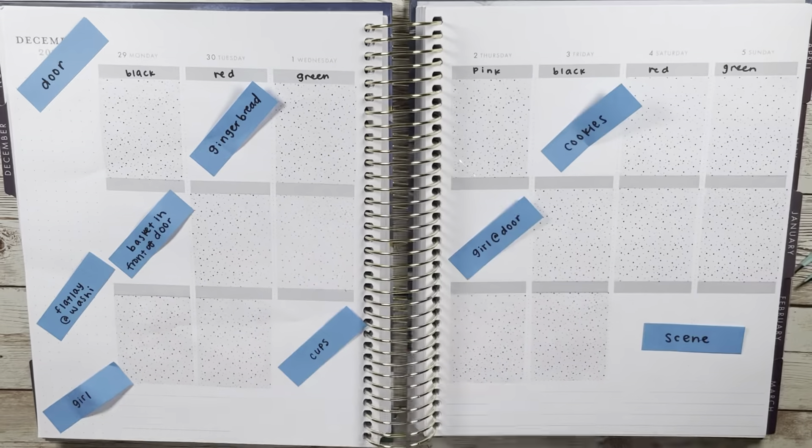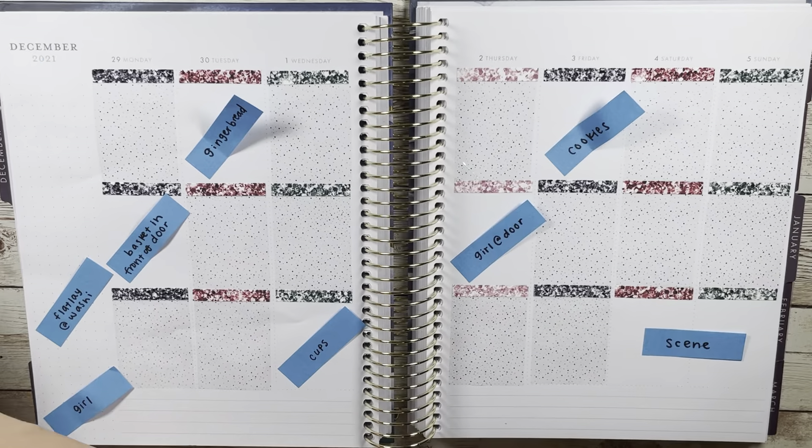Hello, welcome or welcome back to my channel JenJoy Plans. Today I am using this kit that was actually printable from Planner Pixie Co, but her kits are also available in her regular shop where she can print and ship to you. So if you're not a printable kit user, you can still find this kit in her shop.